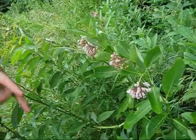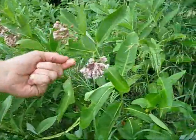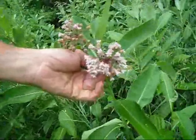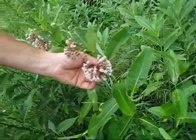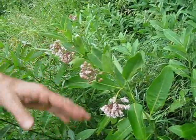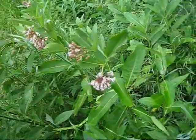What happens is the insect gets his foot down inside the flower and it catches hold of one of those pollinia, and sometimes he's able to pull the pollinia out of the plant and other times he is not. In those cases, if you look at enough of these flowers, sometimes you'll see an insect that has died stuck to the flower because he couldn't get his foot free.